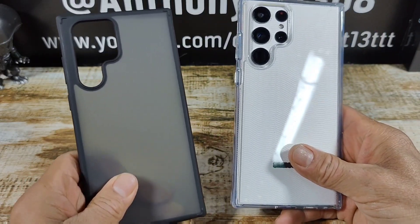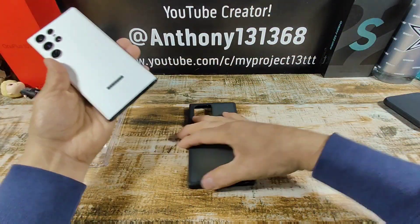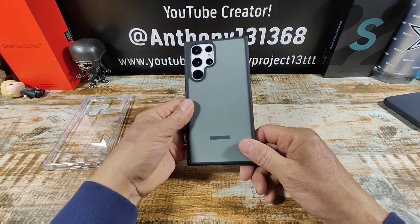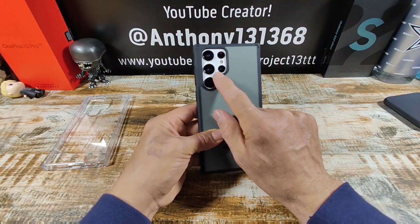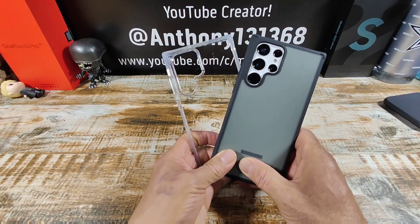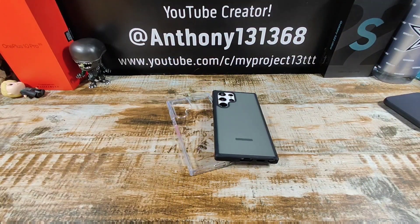The CaseBorn S Series matte black and pure clear — I'm digging the pure clear and I think I'm going to sport that one. Huge shout out to CaseBorn for giving me the opportunity to represent. You can see that white waveform skin underneath there — a little bit muted out, but it's perfect, looks gray with the white showing up. You let me know your thoughts. All the information to purchase these cases is down below in the description area. If you have any questions, leave that in the comment section. God bless you all. Peace. Stay safe and healthy.